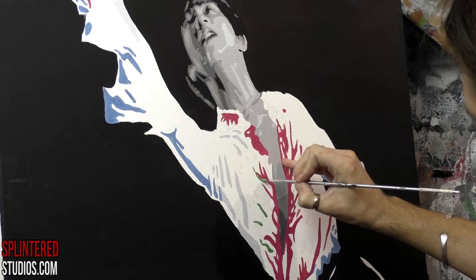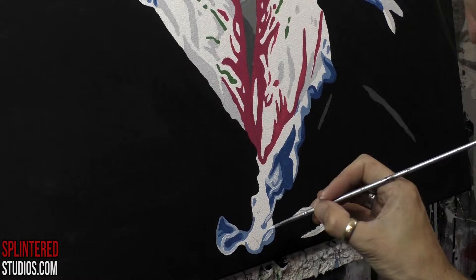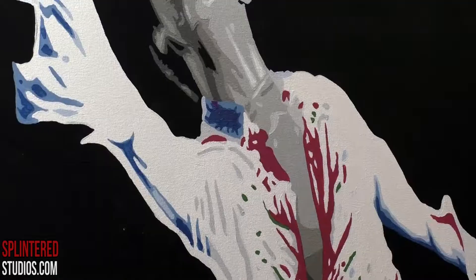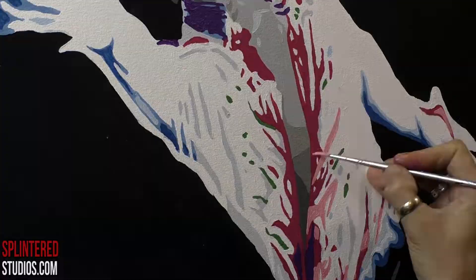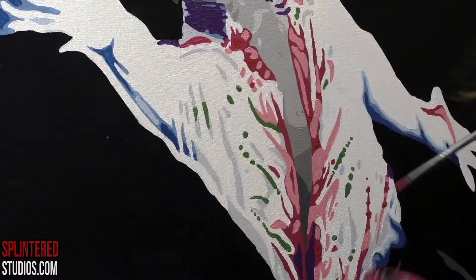We looked through a load of reference photographs of Yuzuru and we picked one with this sparkly pink extravagant Elton John-esque jacket or top — I'm not sure what you call it in the ice skating world — which meant I could burst out the pinks and the purples and the yellows. A load of colours I haven't used for a long time, so it made it great fun to paint. This painting was so much fun.